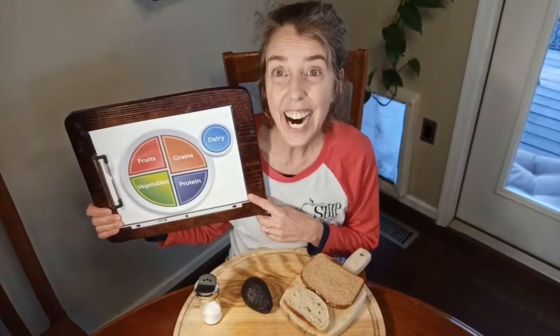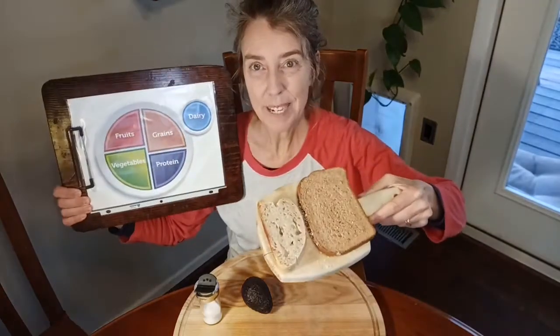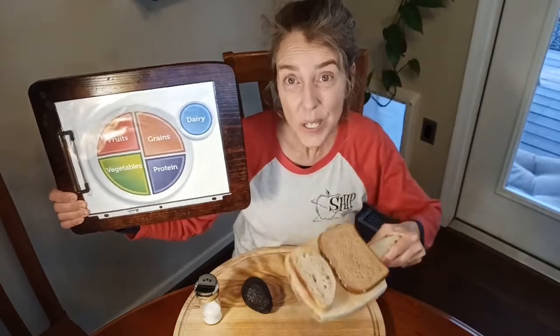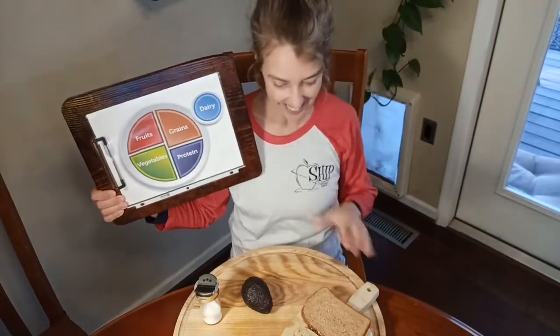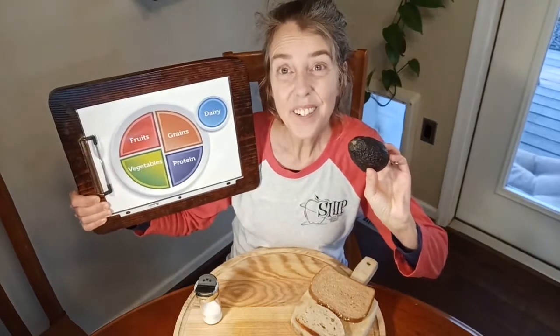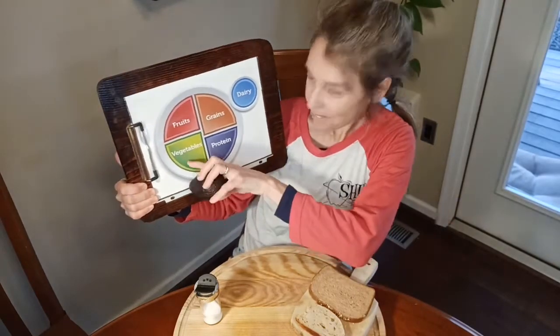So what ingredients are in avocado toast? We've got some whole grain bread, and whole grain bread falls into which food group? Grains! And then we have an avocado, and avocados fall into which food group? Vegetables!